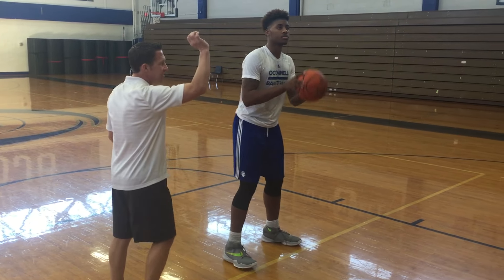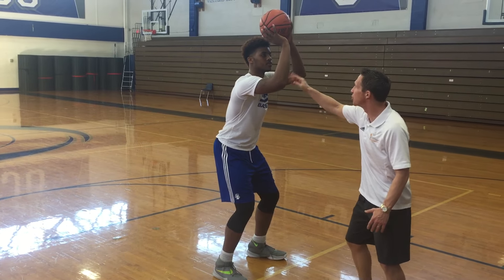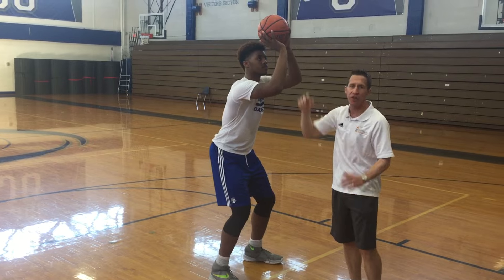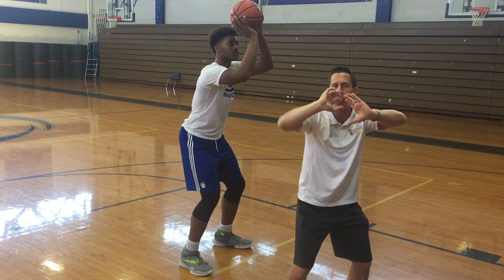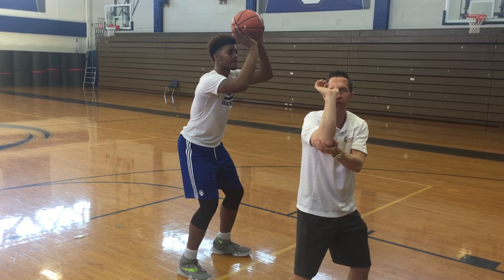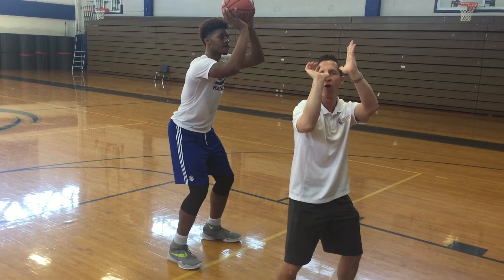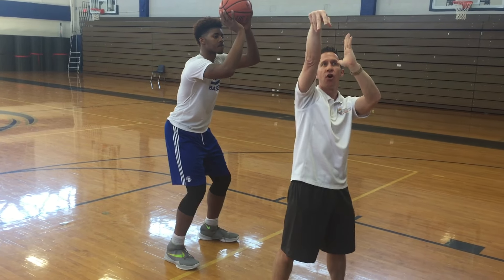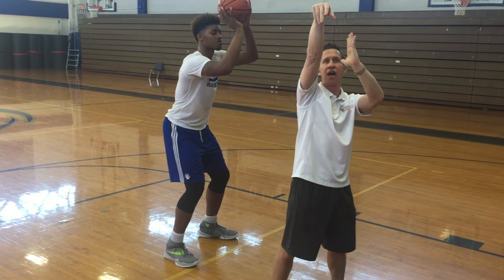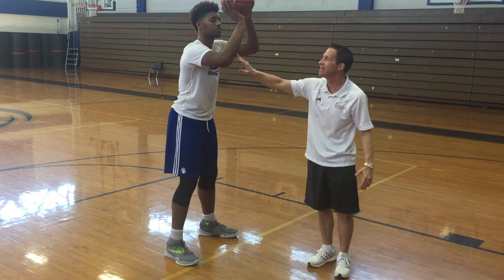The E is for Elbow. Nate's going to go up like he's ready to shoot. If you can see, Nate's elbow is underneath the ball. The common mistake is young kids will lean and have two hands on the ball. We want our elbow underneath the basketball, with our offhand right there on the side. Notice as we go up and shoot, the offhand stays still — there's motion with the shooting arm, but the offhand stays still. That is E for Elbow.